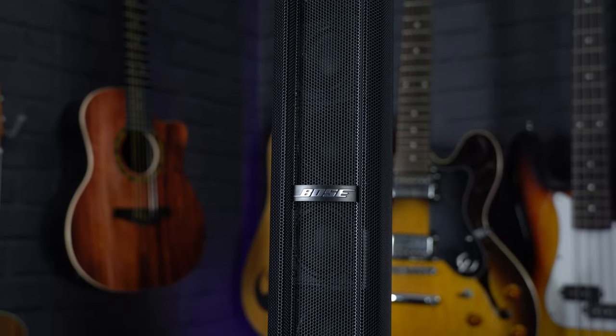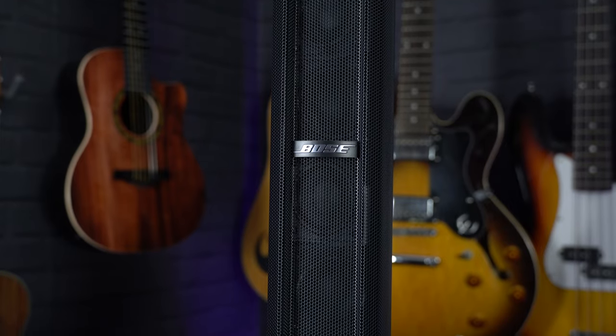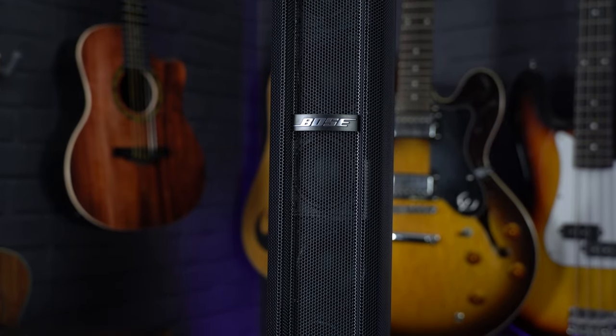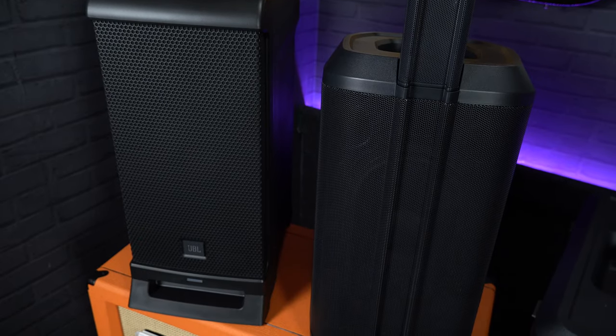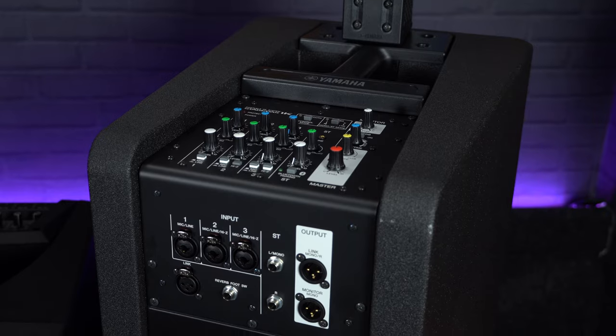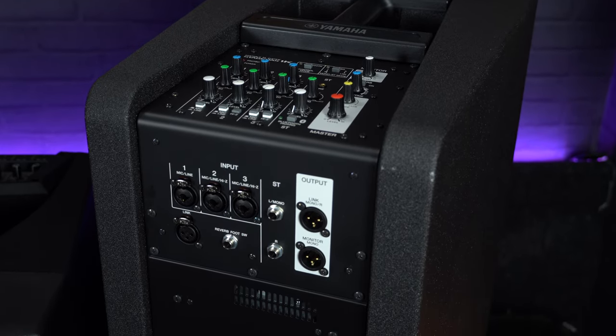A line array system will usually comprise of a tall column section, which is home to a number of small speakers handling the high and mid-range frequencies, and then there's a larger subwoofer unit for the bass end, which also houses an amplifier and small mixer for all your inputs. In regards to the technical specs, we're not going to be going into too much depth on each model — instead we'll just be hitting their key features and the reasons why we like them.